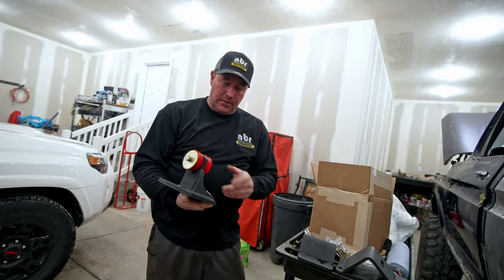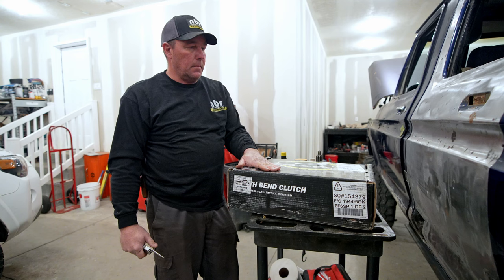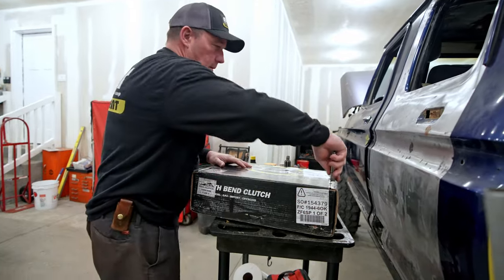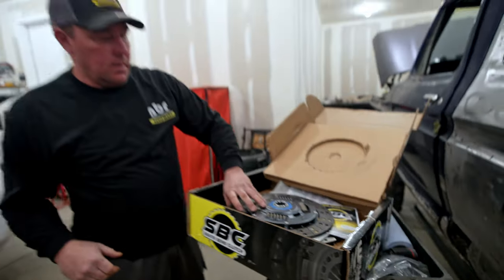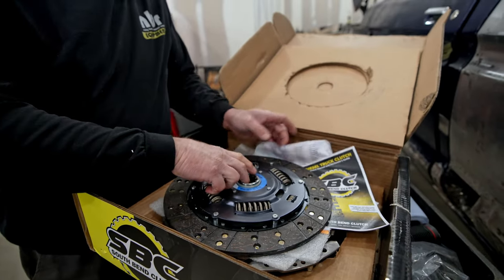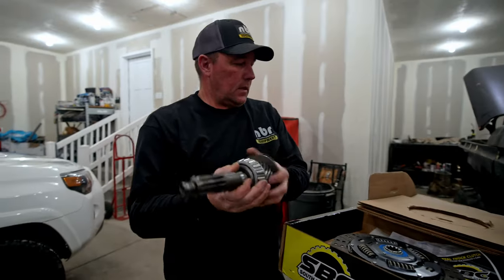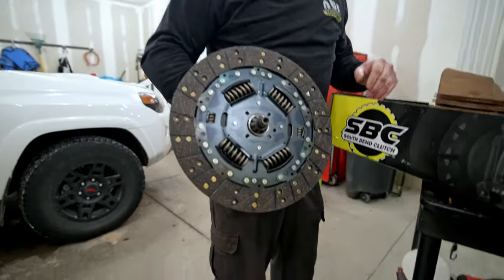These are the motor mounts — first look and I'm extremely happy with them, very well built. This is the conversion clutch, also from Diesel Conversion Specialties. This will let you mount the ZF6 manual transmission behind the 12-valve Cummins. There's the clutch, a pressure plate underneath it, comes with a throwout bearing and an alignment tool. This is the input shaft out of the ZF6 — let me double check the splines. Yeah, it's the right one, that will work.